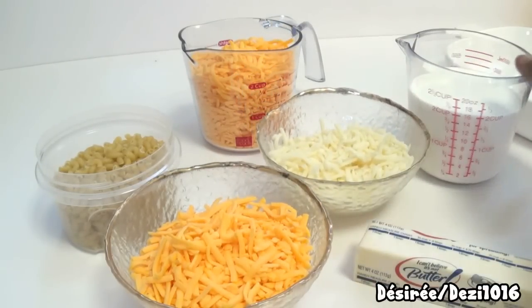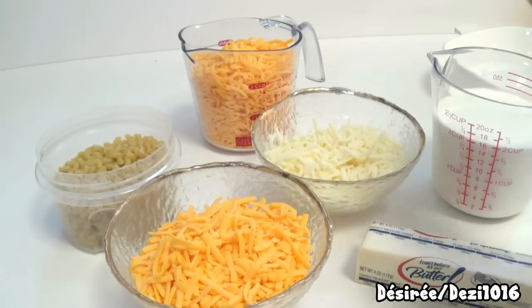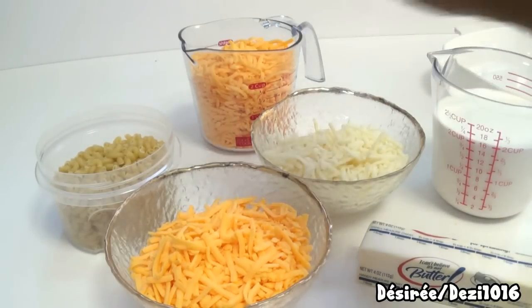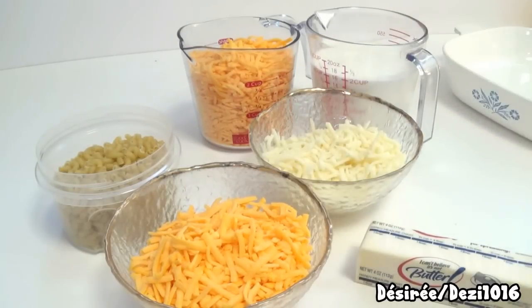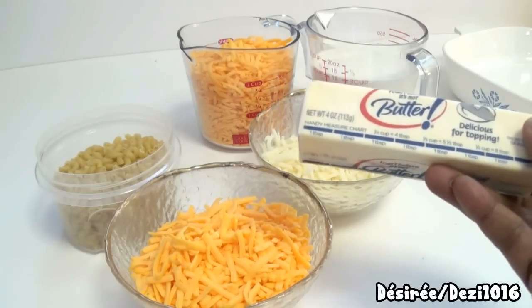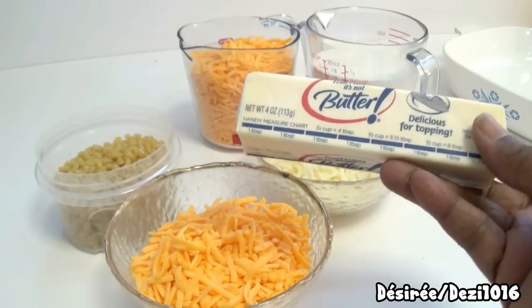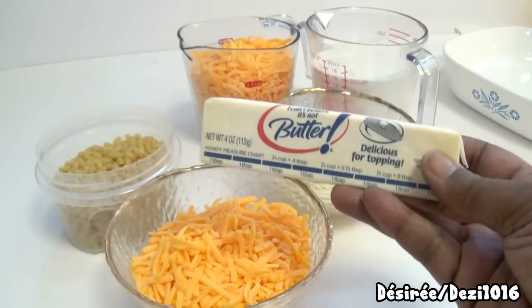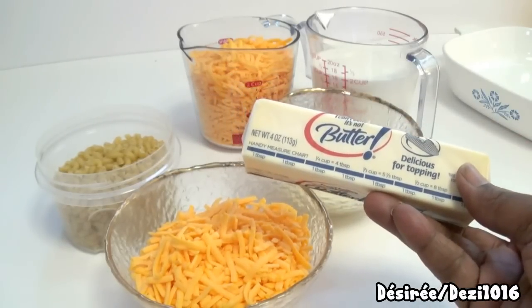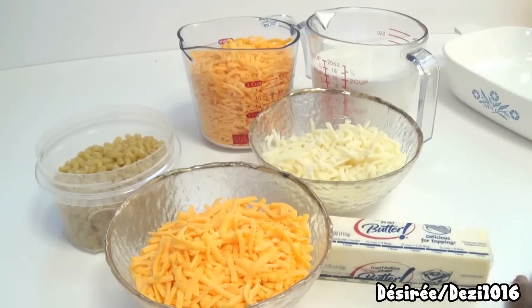I'm going to use some half and half to make the cheese sauce, along with two cups of cheddar cheese. For butter, I'm using I Can't Believe It's Not Butter — it's very creamy tasting with a slight sweetness, and it's a beautiful alternative to butter. Sometimes this recipe calls for an egg, but I won't be using that today. You don't have to use egg with this recipe.